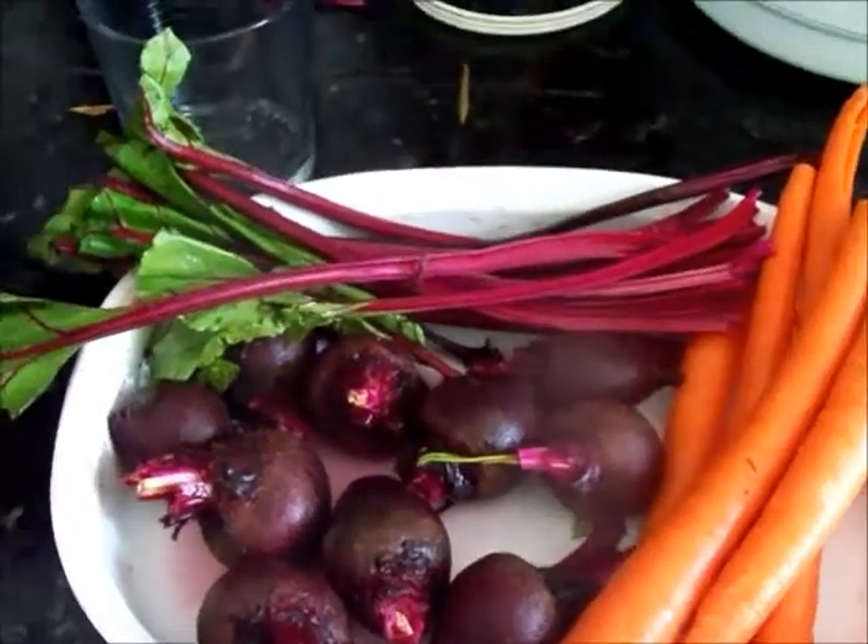Alright, we have our beets and the stems and we have our carrots, and they're all prepped and ready to go into our juicer.